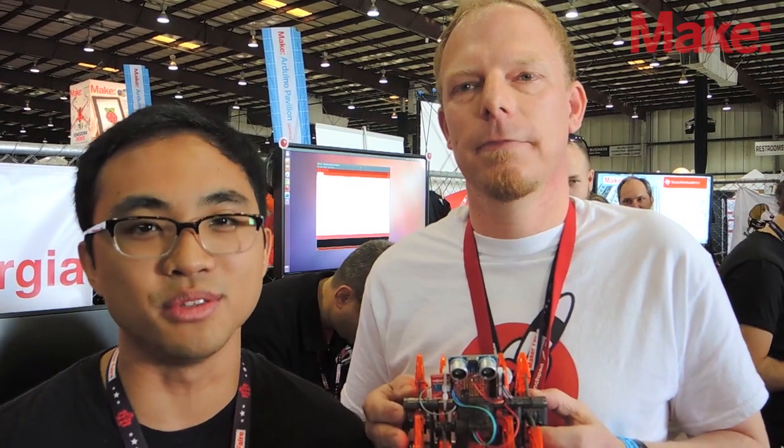My advice for young makers is don't be afraid. Take risks, ask questions, and don't be afraid to learn. And Maker Faire is the perfect place to do that.